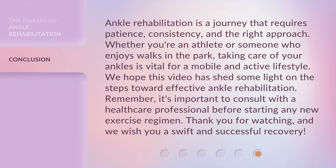Ankle rehabilitation is a journey that requires patience, consistency, and the right approach. Whether you're an athlete or someone who enjoys walks in the park, taking care of your ankles is vital for a mobile and active lifestyle. We hope this video has shed some light on the steps toward effective ankle rehabilitation. Remember, it's important to consult with a healthcare professional before starting any new exercise regimen. Thank you for watching, and we wish you a swift and successful recovery.